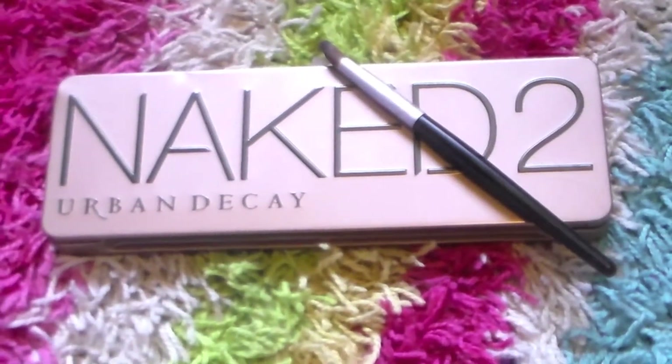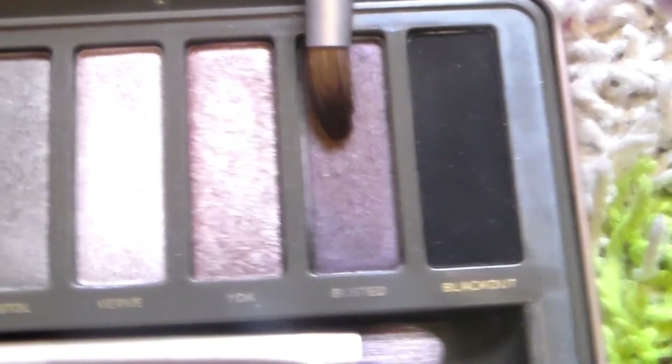Taking the Naked 2 Palette from Urban Decay on a crease brush, I'm taking Busted just to darken up the crease a little and just to add some more depth into it.